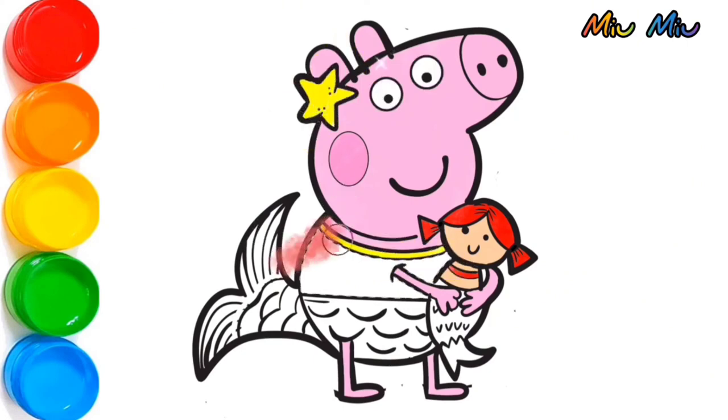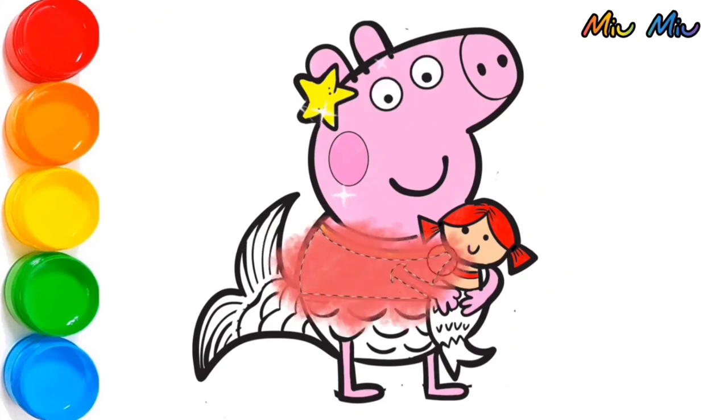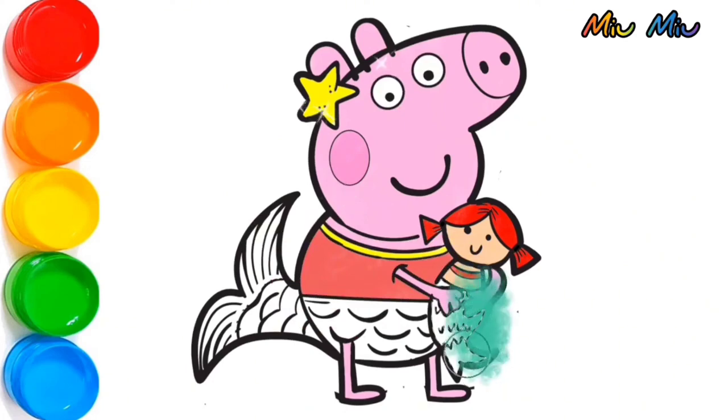Very good! After that, I will put red color for Peppa Pig's clothes. Wow! Green color for the mermaid doll's tail. And for Peppa's tail, I will put rainbow color.